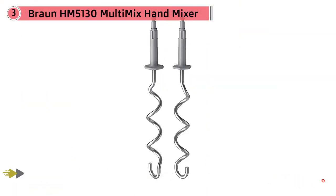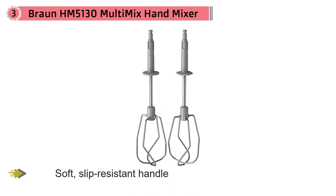Braun also did away with ventilation slots, so you can stop worrying about ingredients making their way inside the unit — simply wipe with a cloth to clean. It only comes with whisk and dough attachments, but that's because the whisks double as beaters depending on the speed setting. There are nine speed settings, not including a turbo feature.